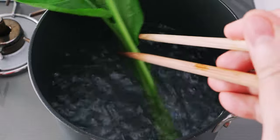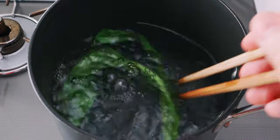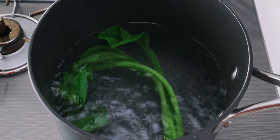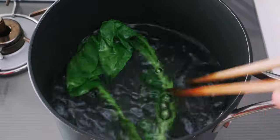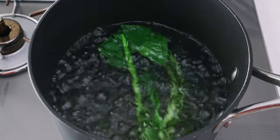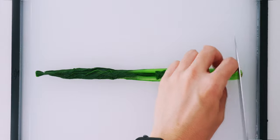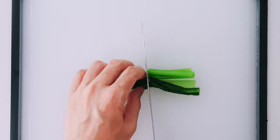Let's go ahead and blanch the mustard greens in some boiling water. This particular one is called komatsuna, but if you can't find it, baby bok choy or spinach will work great. Once the leaves are vibrant green and wilted, you want to remove and chill them in cold water, but don't drain the water in the pot because we need it to boil the noodles. Then trim the root end off and cut the greens into bite-sized lengths.